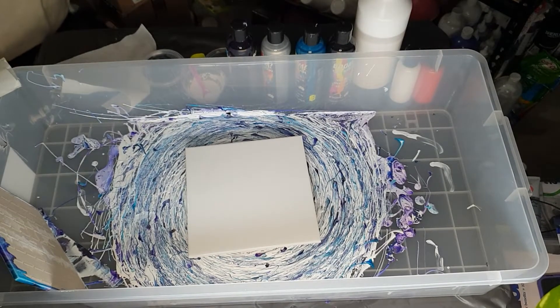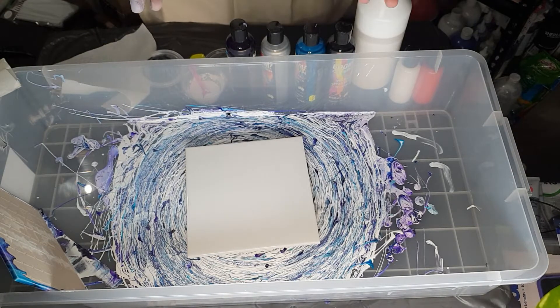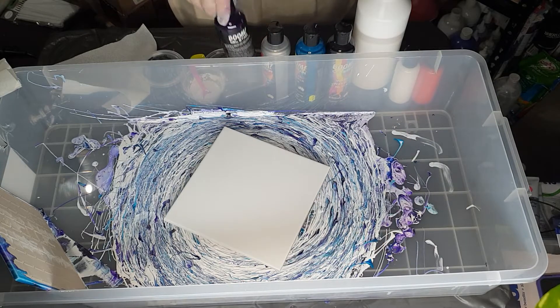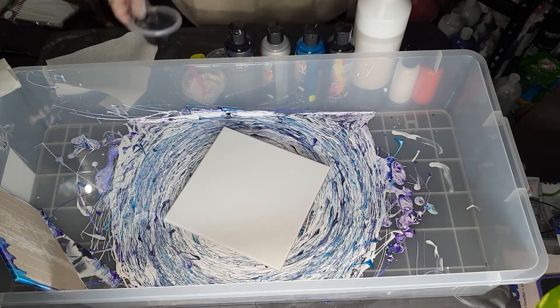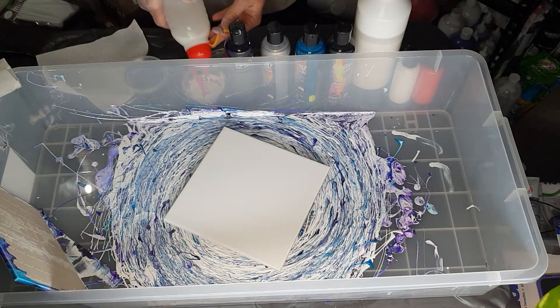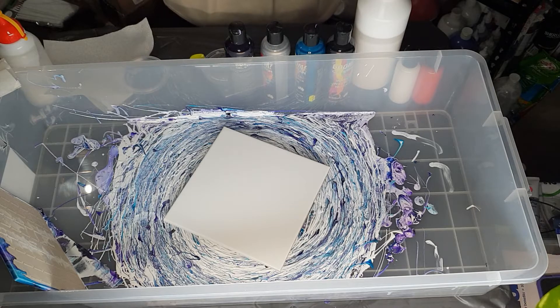Hi everybody, Ben here from Artless Ordinary. I'm going to do a bloom on a tile. These are 20 centimeter by 20 centimeter tiles and I'm using the Bloom gel stain. My cell activator is either Amsterdam or Holcroft paint mixed with Floetrol, which I'm going to add a tiny little bit more of because I haven't used it for a day or so and it thickens itself back up again.